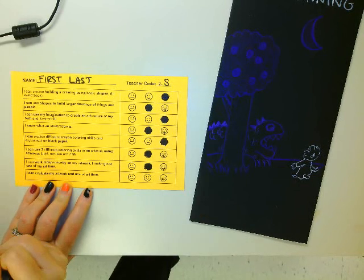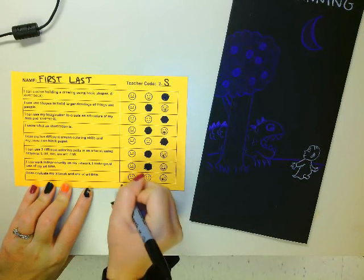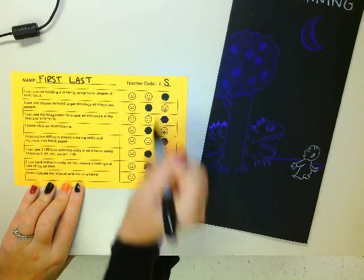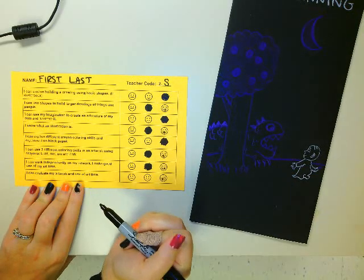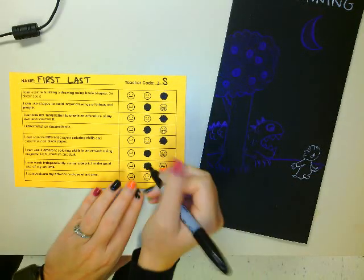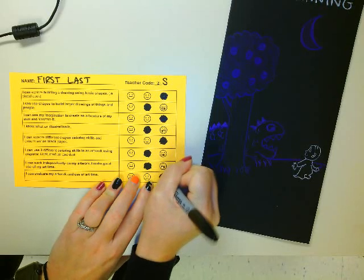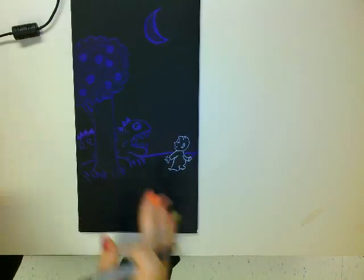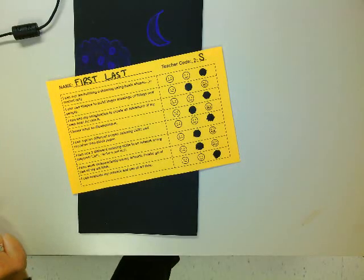I can evaluate my artwork and use of time. So this says: can I honestly answer all of these questions for Mrs. Cantello? And I think I can — I think I did a really good job honestly answering. Then you want to hand both your project and your goal sheet to Mrs. Cantello.